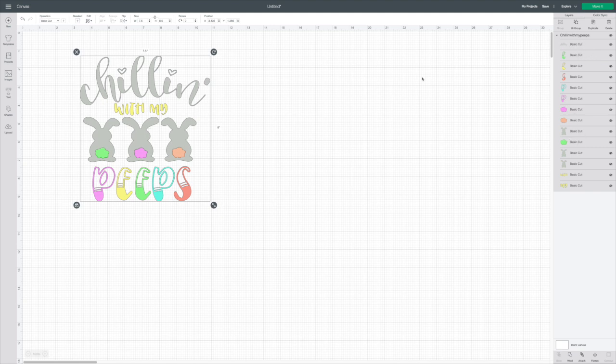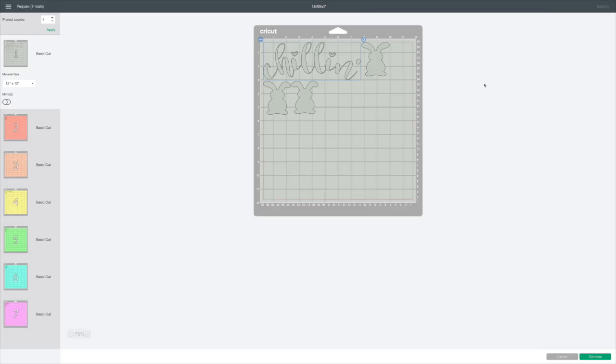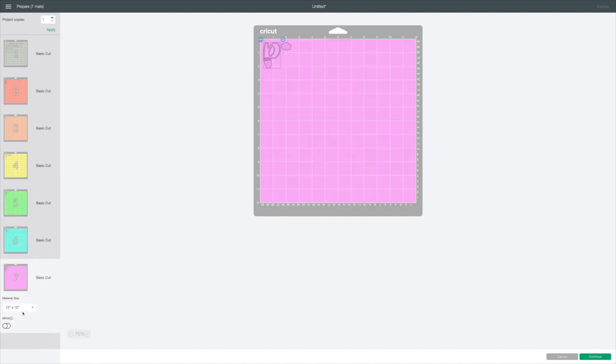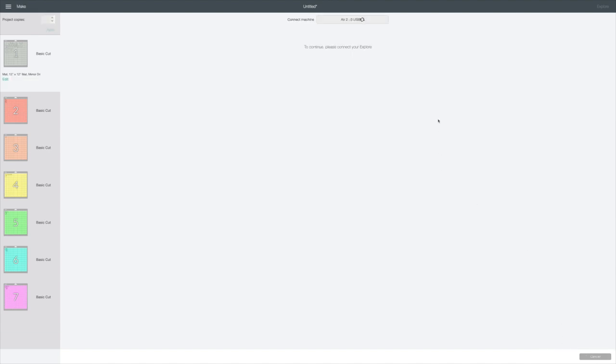If you look over here in the layers column, it's going to be a basic cut in different colors of vinyl. We're going to go to Make It in the top right corner — it will sort onto our mats, and you can use the same mat over and over. One important thing: go through and mirror every one of these mats, because anytime you use heat transfer vinyl you have to mirror it. I have the Cricut iron-on vinyl because you have to have iron-on vinyl for this.